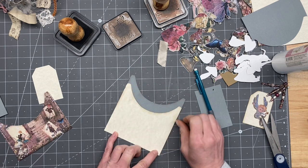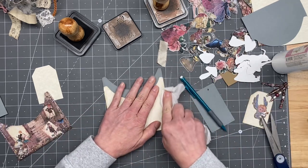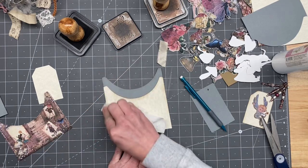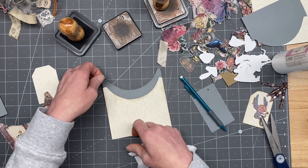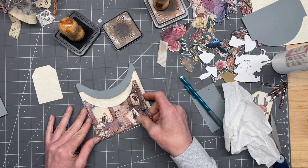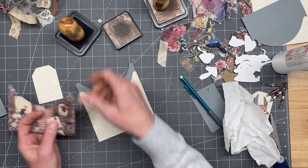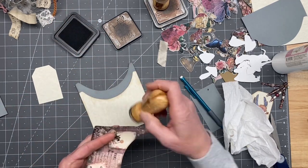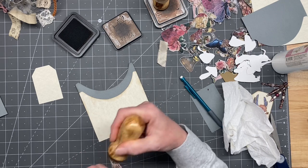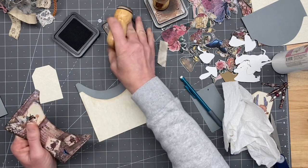These are so stinking cute. I love the different pocket shapes, Amy. Keep doing that - that is awesome. It's not something you see in every kit, and it lends itself to all kinds of cool new ideas. We really could put a solid back piece on there and make it even bigger - like another layer. That might look cute.